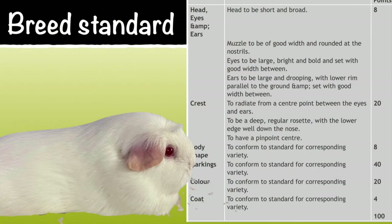The British Cavy Council breed standard for the crested cavy, regardless of colour, states the head to be short and broad, the muzzle to be of good width and rounded at the nostrils, the eyes to be large, bright and bold and set with good width between, the ears to be large and drooping with the lower rim parallel to the ground and set with good width between. The crest is to radiate from a centre point between the eyes and ears, to be deep, a regular rosette with the lower edge well down the nose and have a pinpoint centre. The body shape, the markings, colour and coat are all to conform to the standard of the corresponding variety.